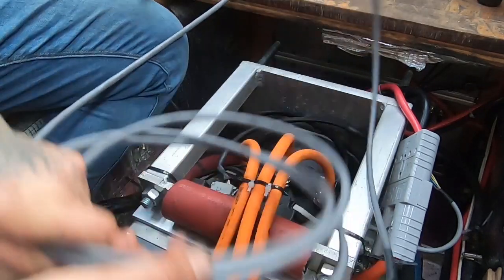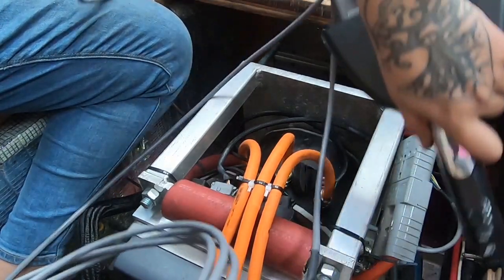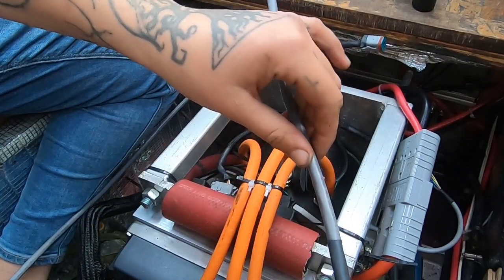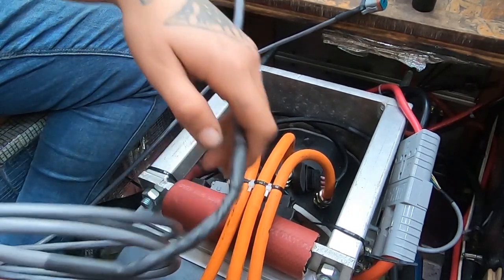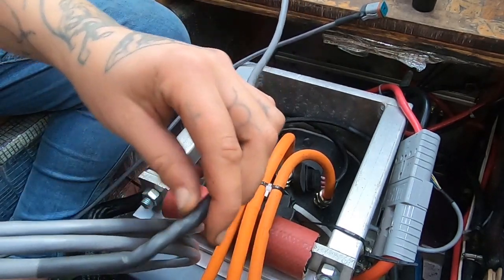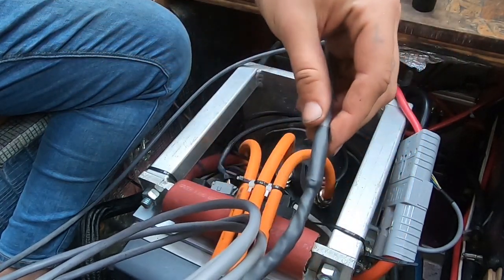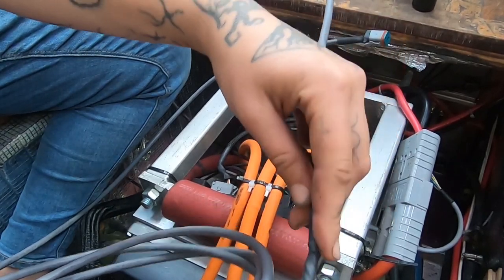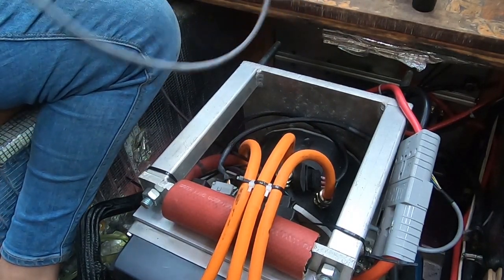Two months ago, the actual problem was the throttle cable. The throttle, which gets installed outside, only had about a four foot cable on it — there's no way I could reach the cockpit from there. I need at least 15 feet. So what happened is I extended the cable with just regular wires.